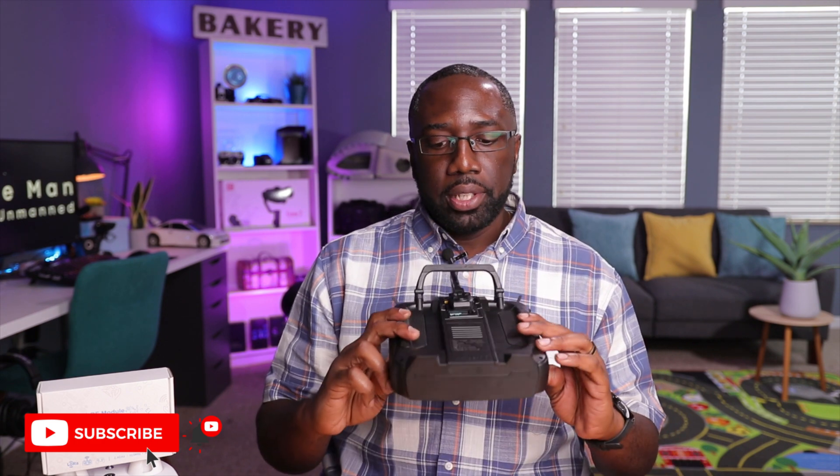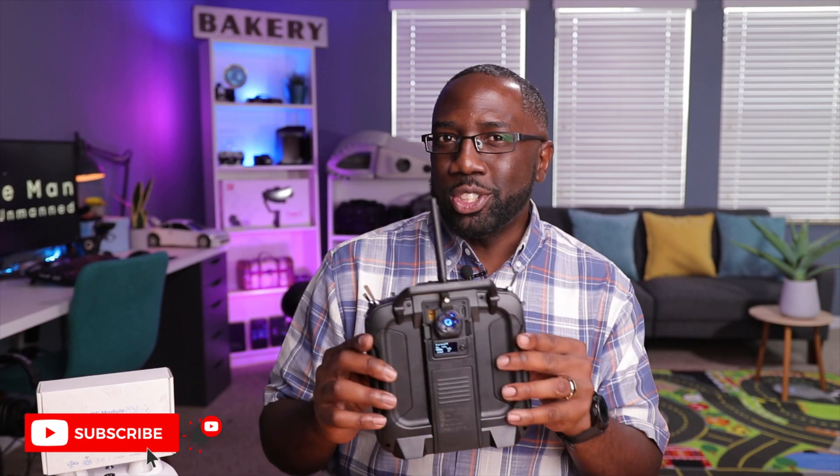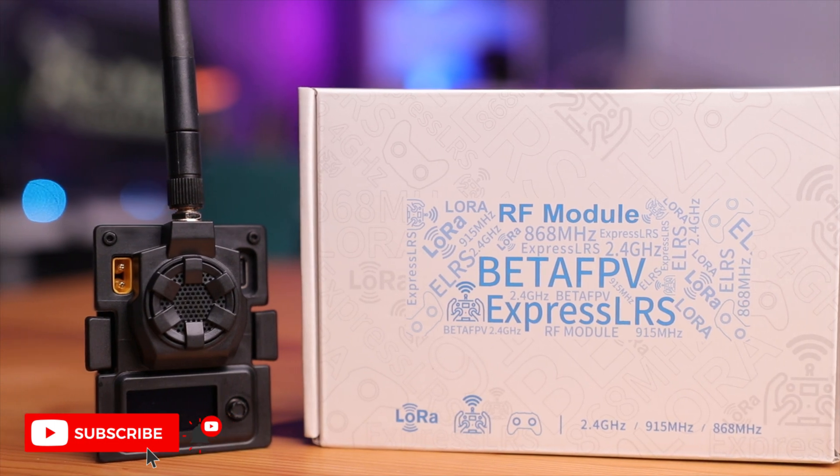This module is pretty awesome — I'm really impressed with the build quality, how it performs, and how well it received the firmware updates. One watt seems like a lot of power, and this thing is now future-proof, fully supported by the ExpressLRS configurator for regular and nightly builds. If you're unsure about ExpressLRS or want to know how to install it in your drones, I've made videos for both and will leave links here. Thanks for watching, and I'll see you in the next video.